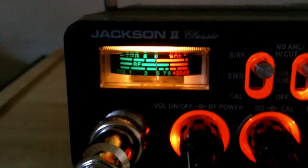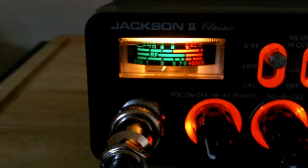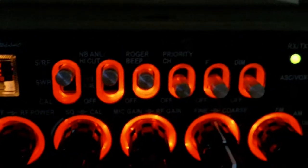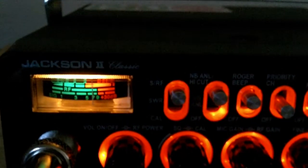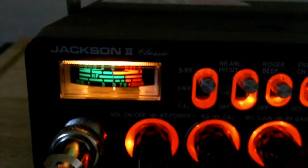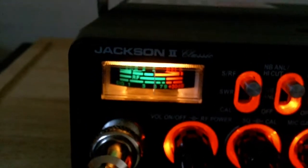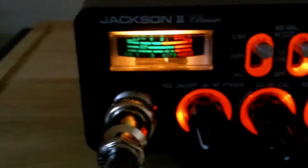We're currently in EU mode. LSP, which is a monitor frequency for Portugal on 34, on LSP. There's a lot of noise in my location, as you see. Turn on the ASC — there's a lot of noise here.